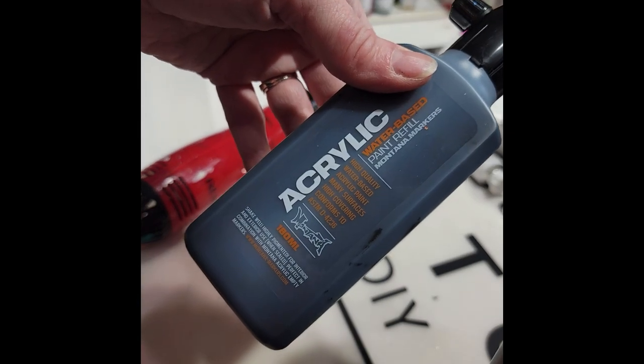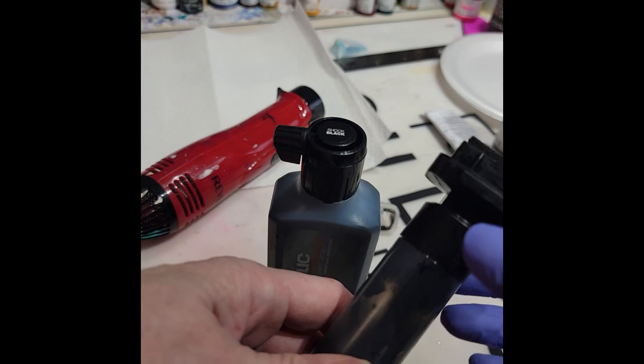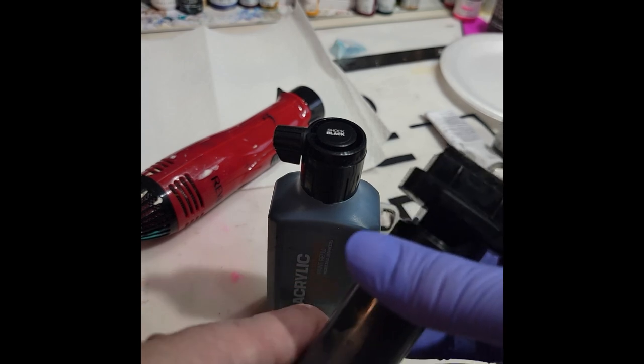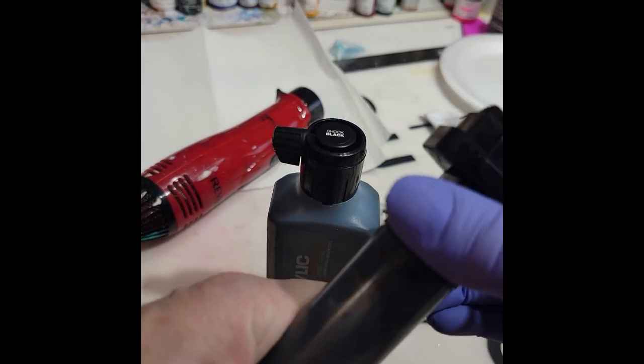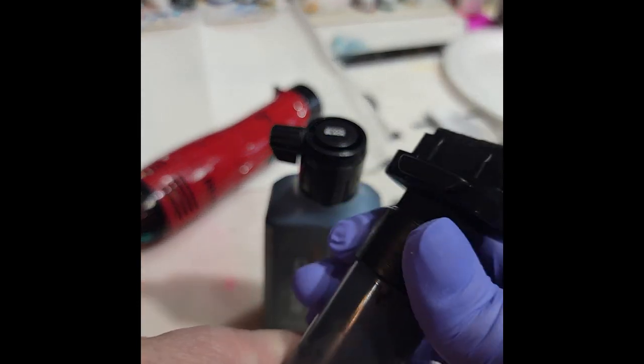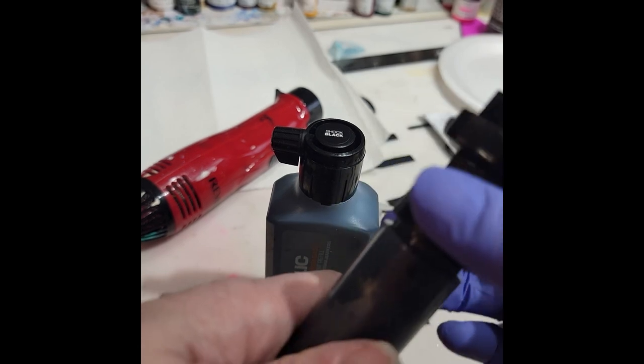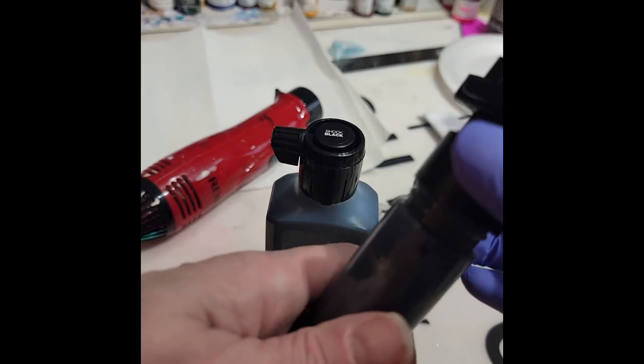This is a refillable kind of paint marker for Montana acrylic inks. I couldn't figure out how to open this because normally you turn counterclockwise to unscrew it, but with this you turn clockwise and it comes off.